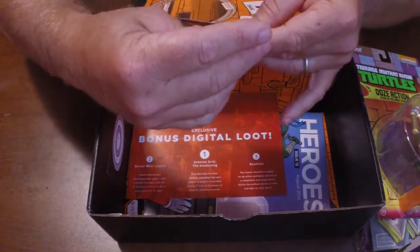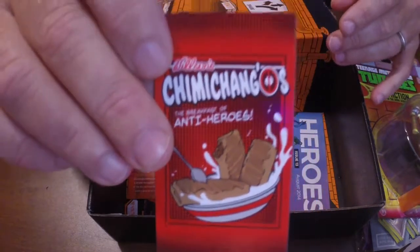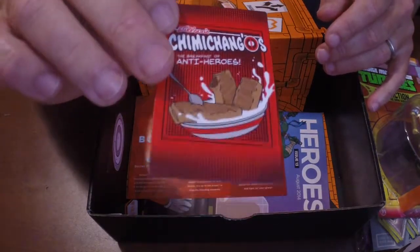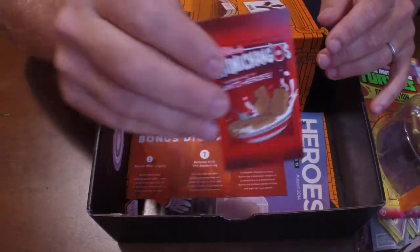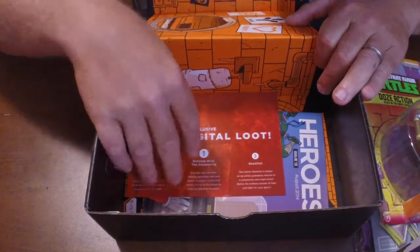Then we have Wilson's Chimichangas — The Breakfast of Antiheroes. I'm not too much of a comic book dork, but I do know Antihero and Wilson's — that's got to be Deadpool. It's a refrigerator magnet. That'll go in the B pile — my wife will hang up all kinds of stuff on the refrigerator even though we already have a ton of them.